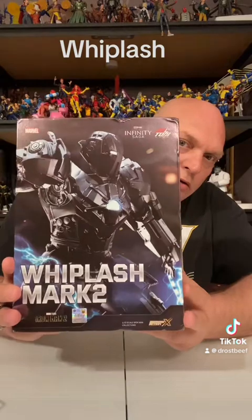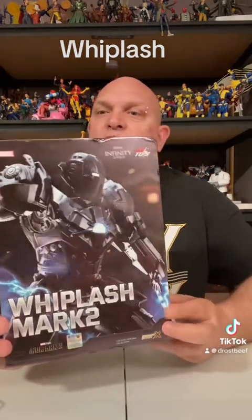We're here today with an unboxing. We're doing Zolt Toys — Whiplash Mark II. You can get these off of Amazon, and they're about $60 to $70 for this one. The rest of them are about $40. If you go to AliExpress, you can get them about half the price.